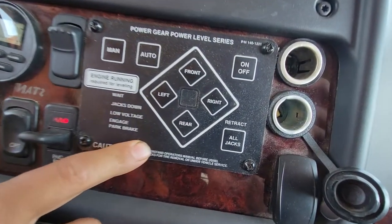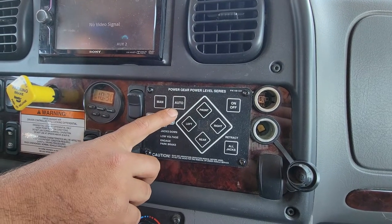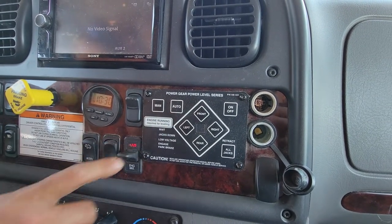This is for your jack system. You have the on-off and retract all the jacks. You can do it either manually or you can do the auto — the option is up to you.